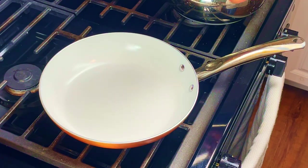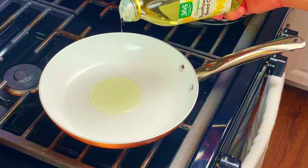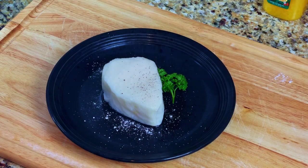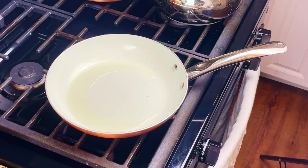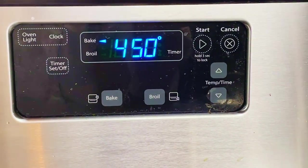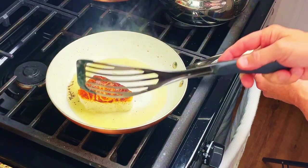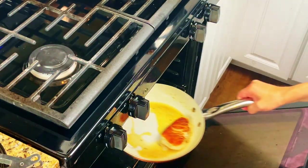Next, we'll prepare the sea bass. Pour some sunflower oil into a non-stick pan and turn the heat up to medium-high. We're using sunflower oil instead of olive oil because sunflower oil has a higher smoke point and we'll be putting the sea bass under some high heat. Season the sea bass with salt and pepper, making sure that you season it on all sides. Using a pair of tongs, put the sea bass into the hot skillet and cook it for about three and a half minutes. Preheat the oven to 450 degrees. Using a fish spatula, turn the sea bass over and cook it for an additional three and a half minutes. Then place the pan into the 450-degree oven for five minutes.